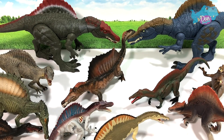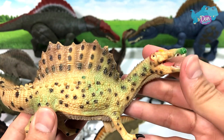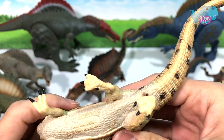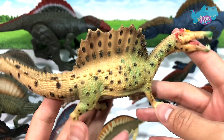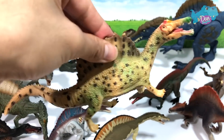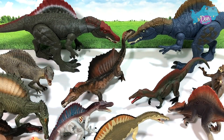Next up, let's take a look at this classic from CollectA — all the way back in around 2015. It's not exactly that old, just five years ago. Classic figure from CollectA. And this is like one of the cheaper Spinosaurus figures in this collection. The prices of CollectA figures are very, very reasonable.